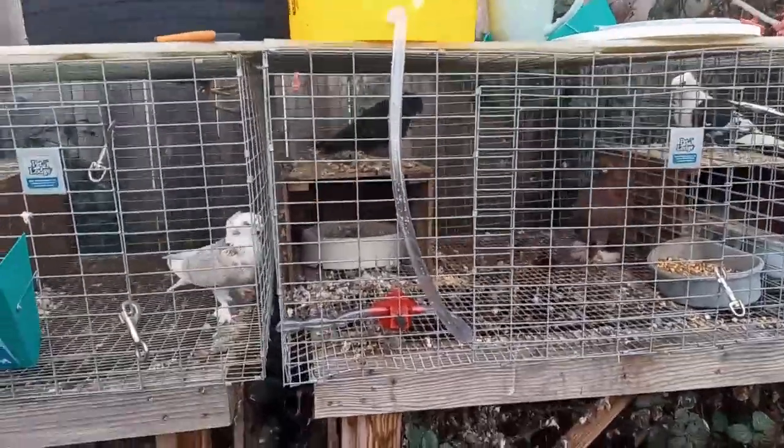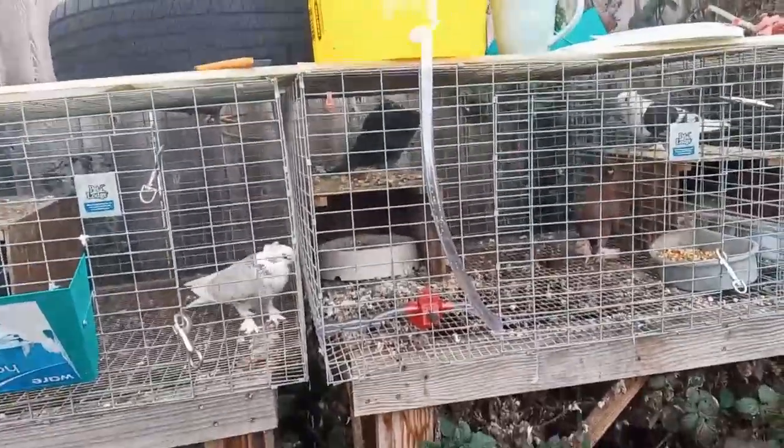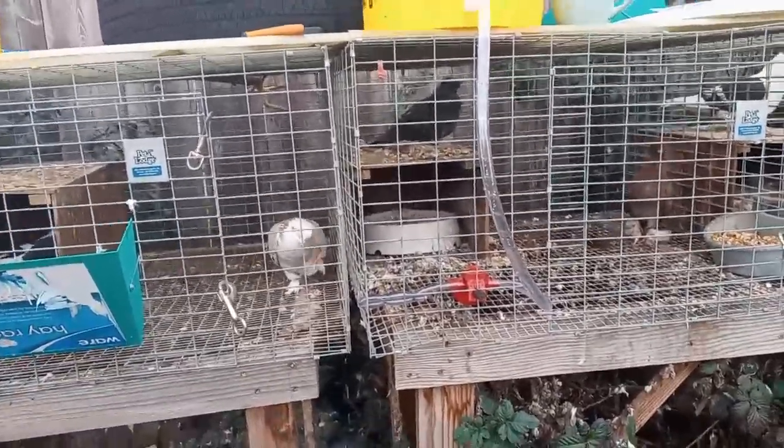Cleaning and filling waters every day — even if you come up with a really efficient system — is pretty time consuming. I started looking at automatic watering systems, tried a lot of different systems, and finally decided on these little coil cups.